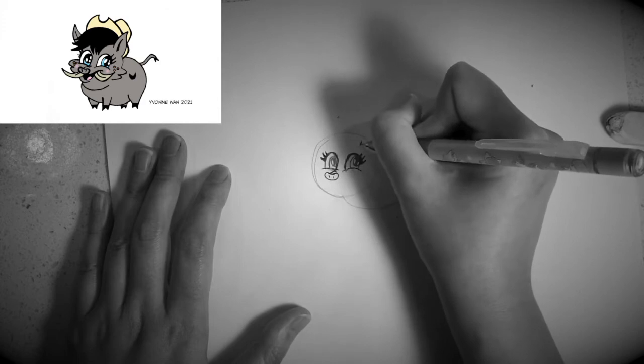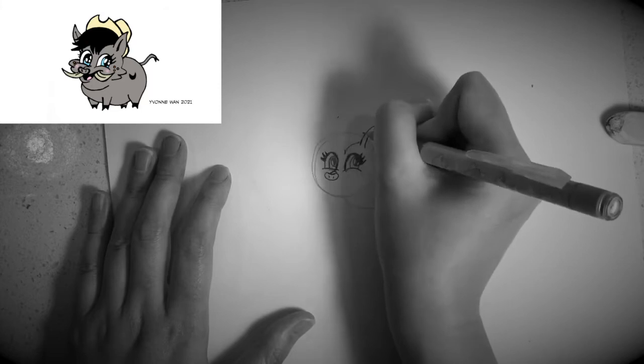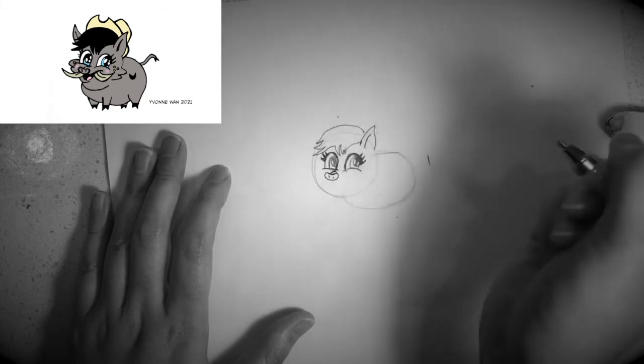Next, I would like you to draw an ear on the right hand side like this, and then some hair on its head like this. Next, I would like you to draw the other ear.